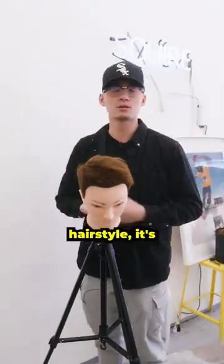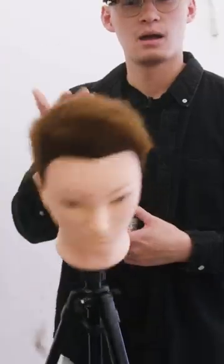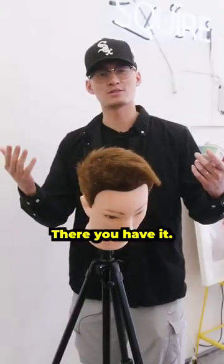But if you don't like this hairstyle, it's all good. Maybe next time you can try a... There you have it. Try that one next time.